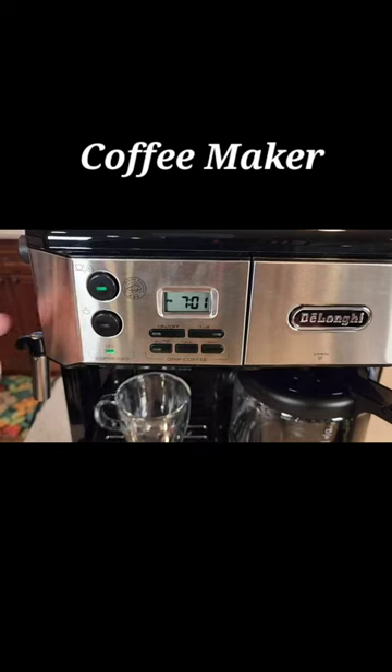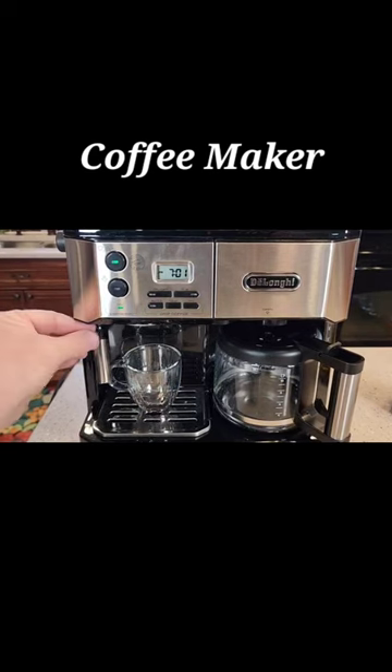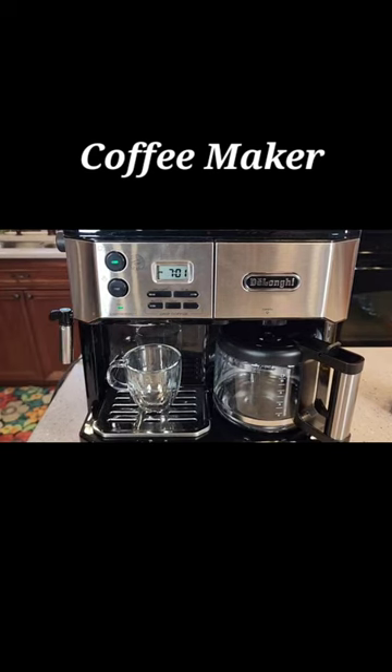You don't have to have that button on the side on for the coffee maker side to work. So if your milk wand is in, make sure you move it out.